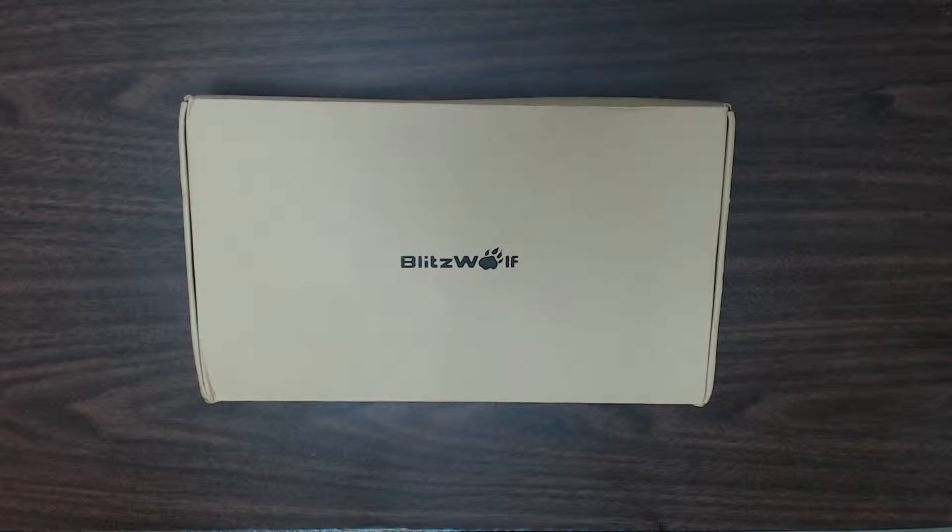Hello guys, I've got one more unboxing for you today from Blitzwolf. This time it is a unique product — it's a solar charger that you can carry in your bag or anywhere you're going outdoors to charge your mobile devices. Let's open the box and see what they have inside first.